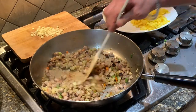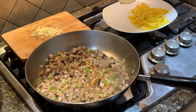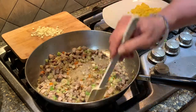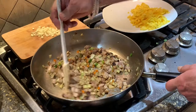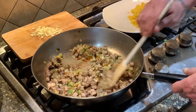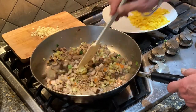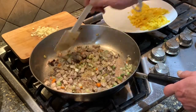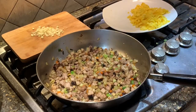Generally in fried rice you find peas, but because we're cooking on lockdown I had no peas in the freezer, so I'm using mixed vegetables. See how beautiful that's all getting? The little bits of pork chop are getting rendered and the carrots are cooking beautifully.